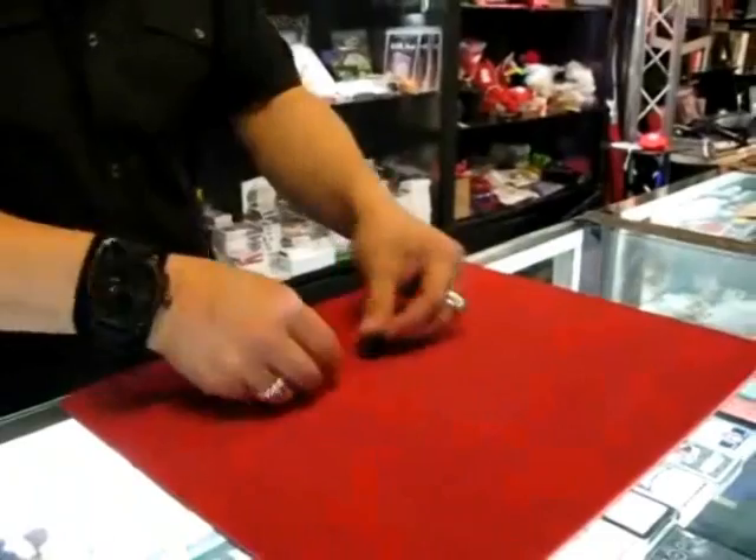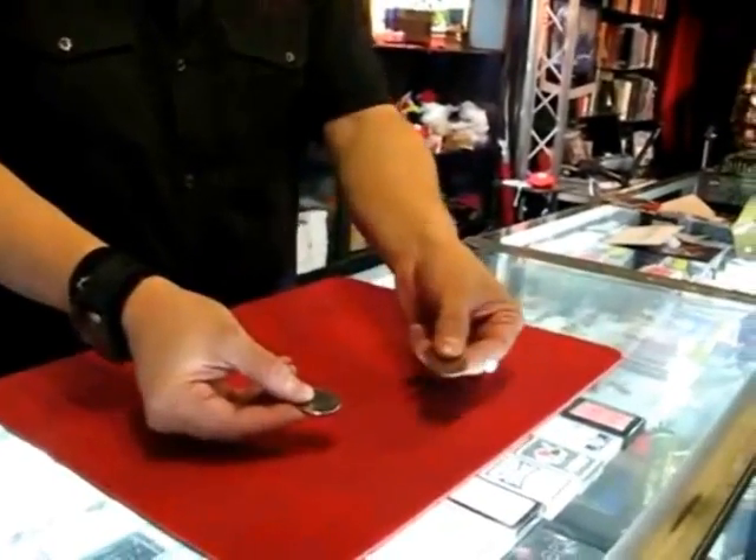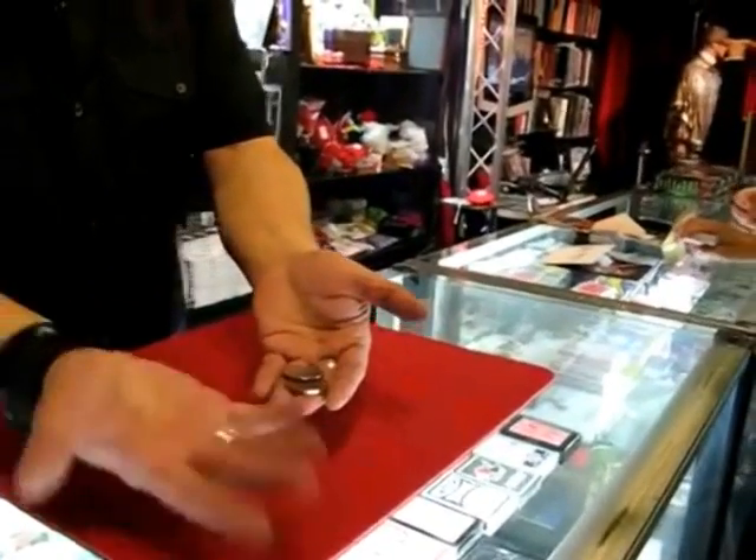Alright, anyways, watch this. You ready? It's a copper and a silver coin. Watch really close. Silver and copper. I place them in my hand. Nothing in my hand.